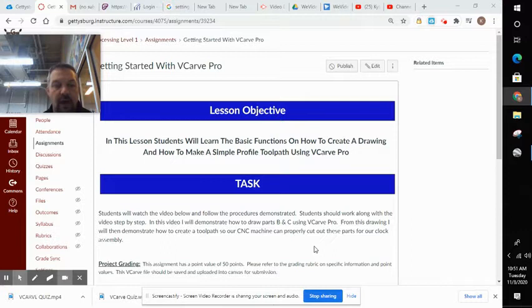All right, class, we're going to get you started here with V-Carve today. You should be following along with this video at your own pace, throwing in earbuds, follow along, pause it, and I would work along with the video. That's going to be the easiest way to get this done.